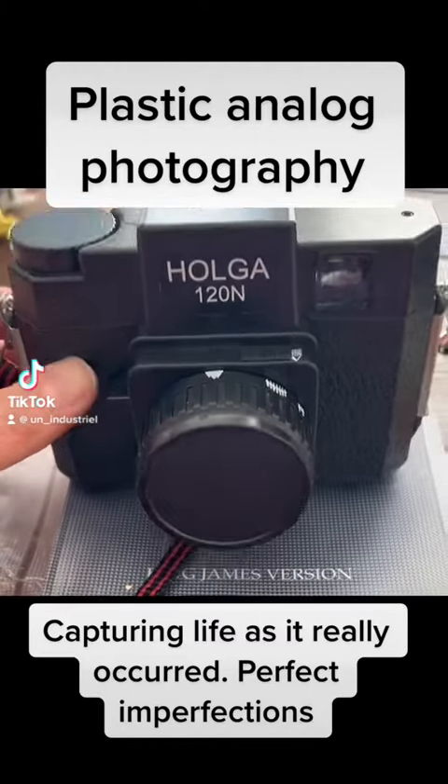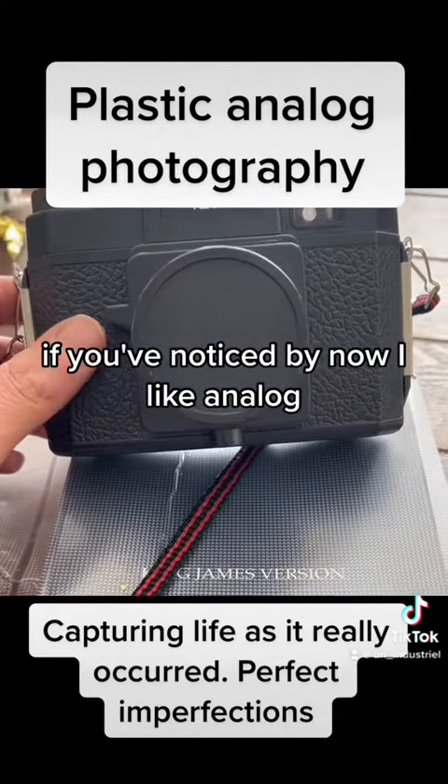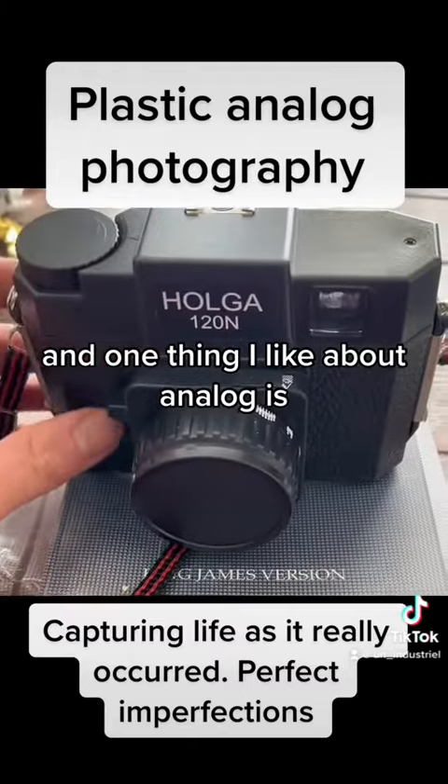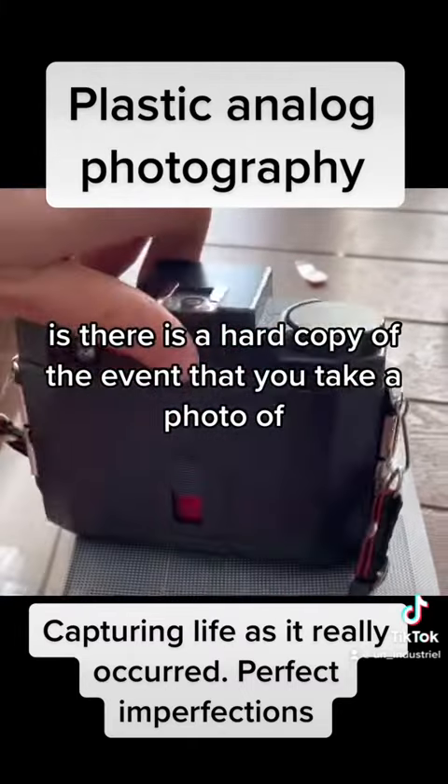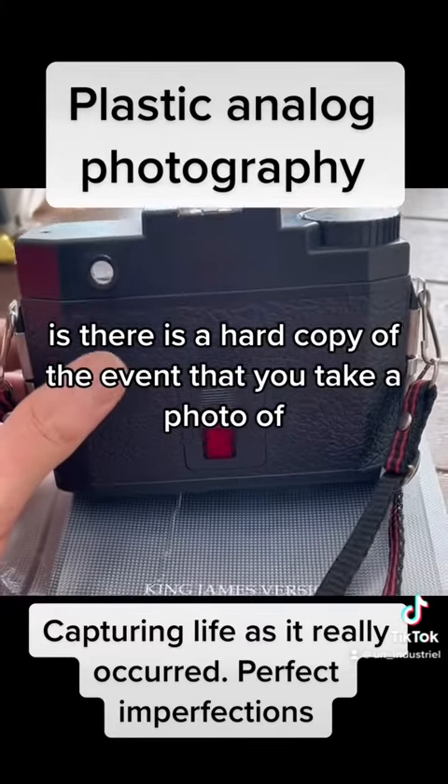What's going on, guys? If you've noticed by now, I like analog. And one thing I like about analog is there is a hard copy of the event that you take a photo of.